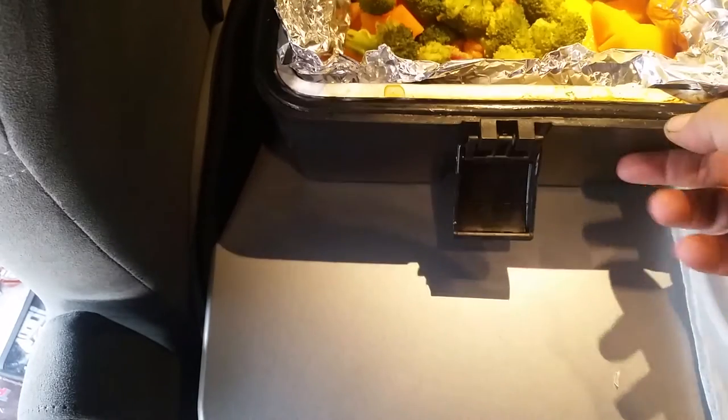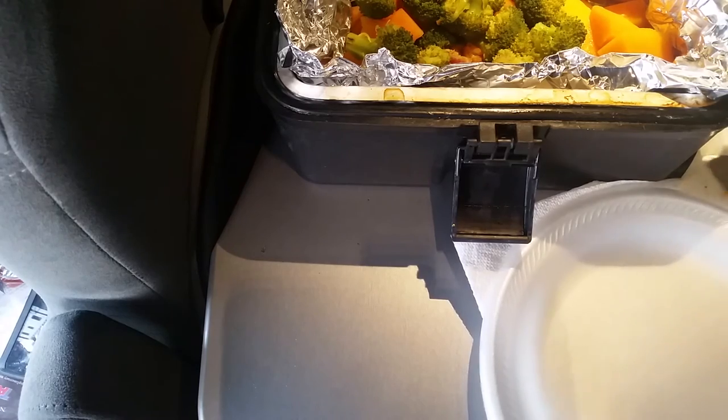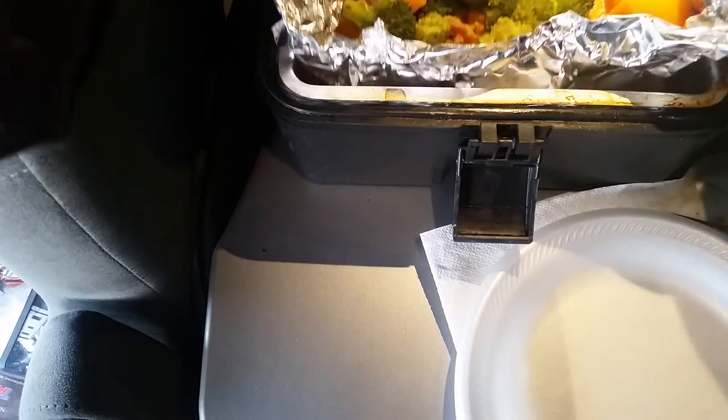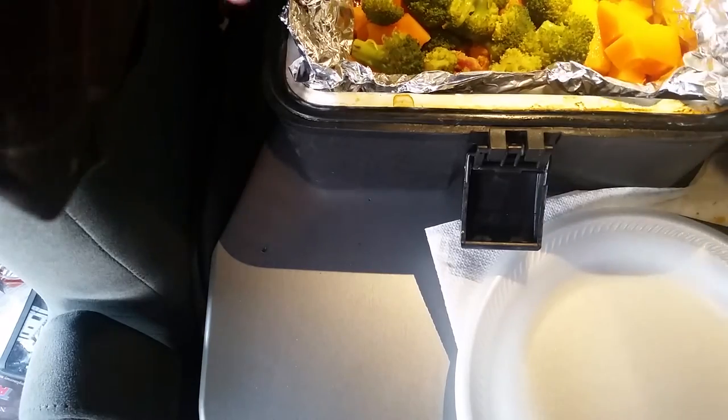So it's bacon, butternut, and broccoli. I cooked it another hour because the broccoli wasn't quite done. The butternut squash only takes 45 minutes. Plus I was on the internet uploading videos and stuff.